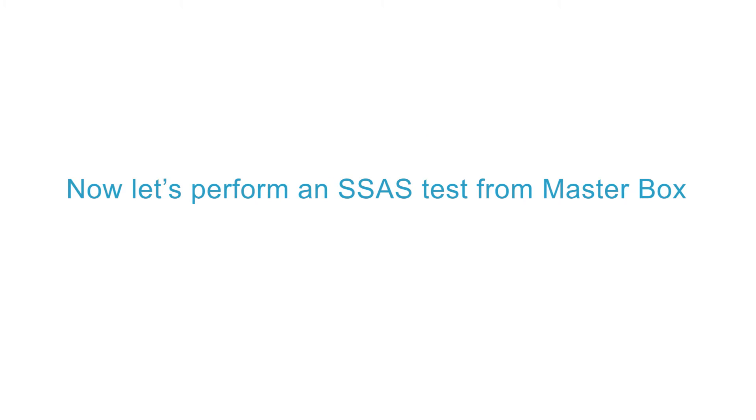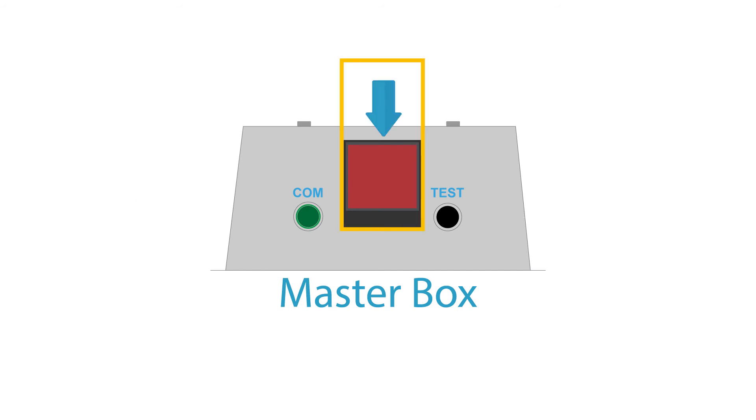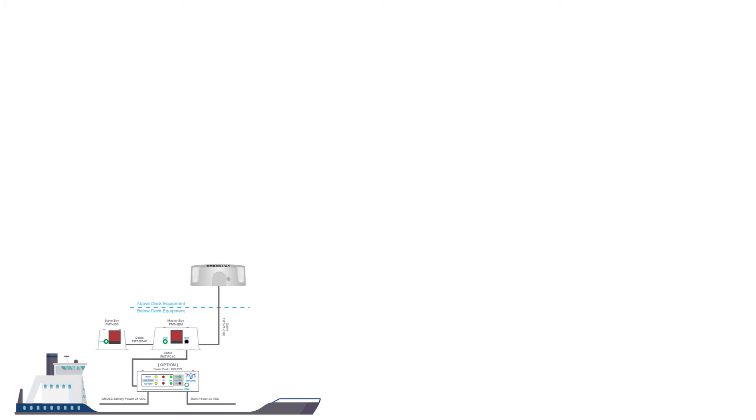Now let's perform an SSAS test from the master box. Press the test button with a non-conductor like a toothpick or plastic stick. After pressing the test button, press the panic button at the master box to generate the first SSAS test alert.